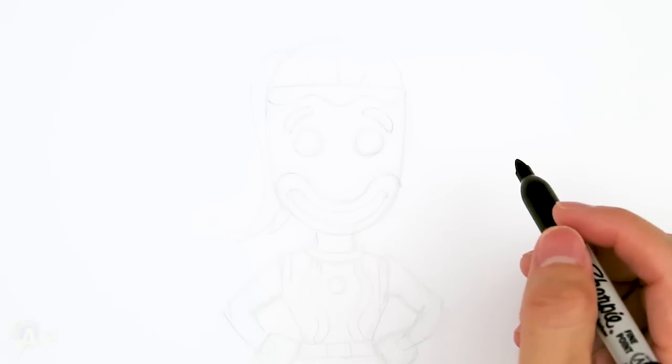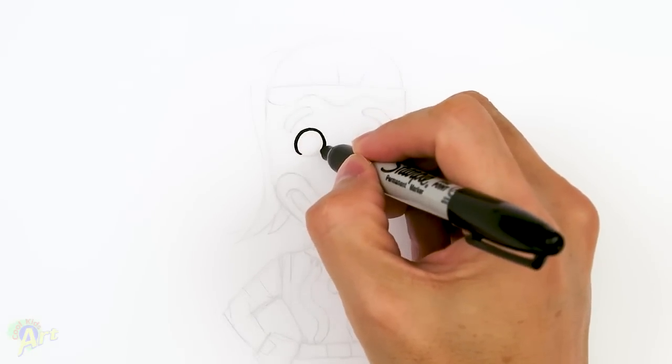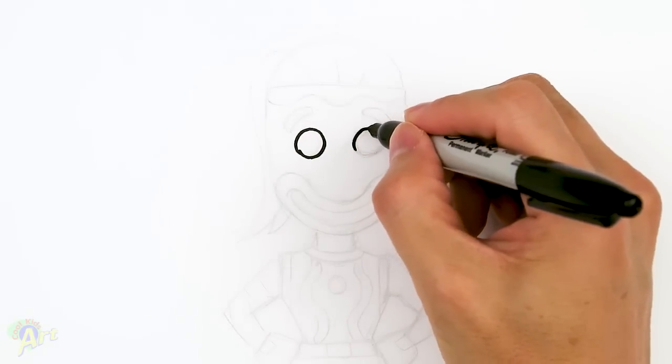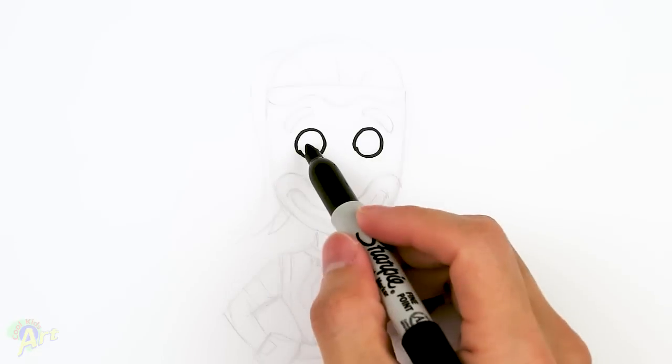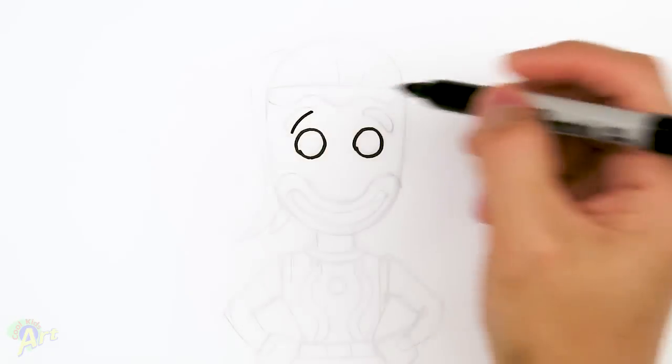Let's draw this character. To begin, her face is going to be pretty simple. We're going to start out with her eyes first — it's just going to be basically two circles. So I'm going to draw one, and then the spacing is just going to come out. Draw another one here. Then for her eyebrows, just come out to the side, go up and just draw one line, kind of curving up.